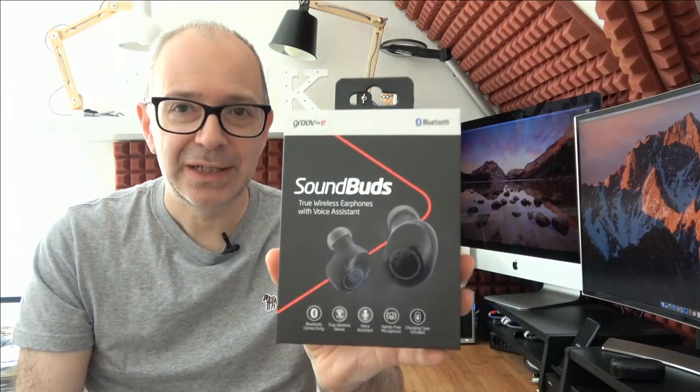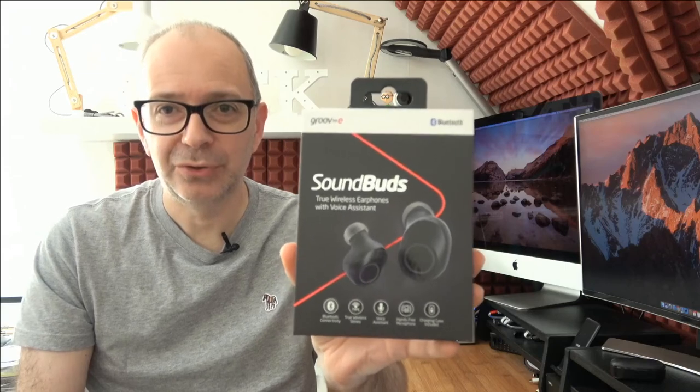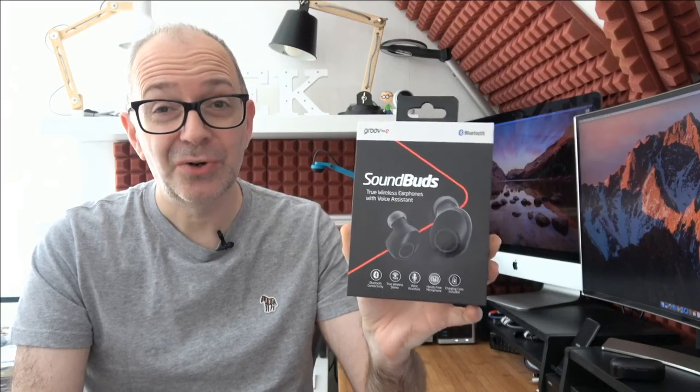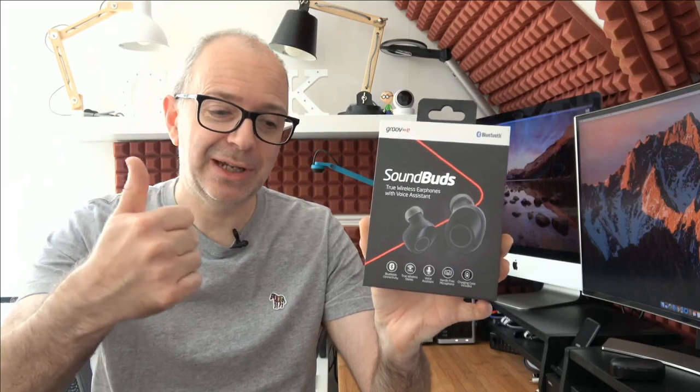To recap: these are the Groove E Sound Buds and they are absolutely worthy of being on your shopping list. They produce great quality sound, long battery life, and great features — true wireless stereo, Bluetooth 5 connectivity, a built-in microphone for calls, and that charging case with numeric battery percentage display. Really great design. I've left links in the video description. Do they get my seal of approval? Almost — it's a close one. Check out the links, hit like if you enjoyed the video, and I'll see you in another video very soon.